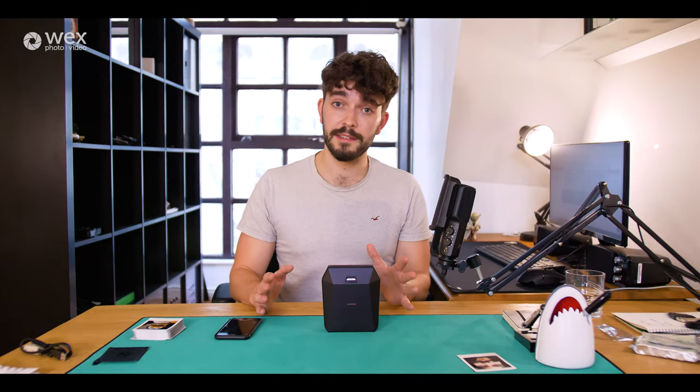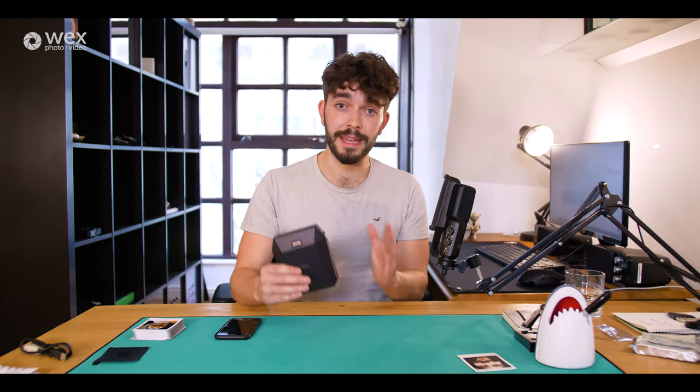Thank you very much for sticking with me through this video, guys. I hope that for anybody who's interested in the Fujifilm Instax Share SP3 printer, this video brought a little bit of clarity as to what this bit of kit offers you. We are making content like this all the time about cameras, lenses, accessories, printers — you name it. So if you're interested in keeping up to date with what we're bringing out, feel free to subscribe to the channel and ring that little notification bell. And if you want to find out more about the Instax SP3 printer, there is a link in the description — you can also buy one from that same page. As always, thank you very much for watching and I'll see you in the next video.